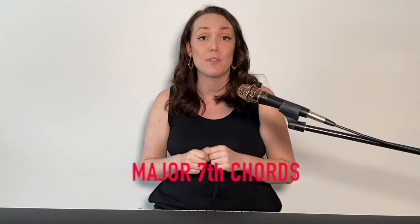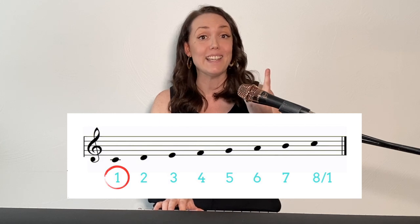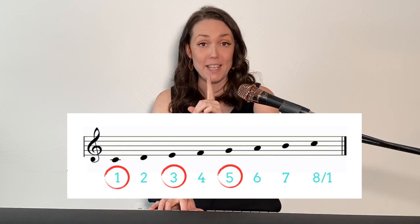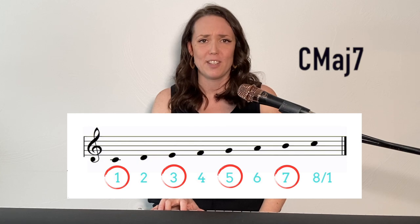Let's start with major seventh chords. You already know the formula for a major triad is one, three, five. Well, we're going to go one step farther and add one more number, a seven. One, three, five, seven. In the key of C major, C is one, E is three, G is five, and B is seven. Already that sounds like a jazz chord.